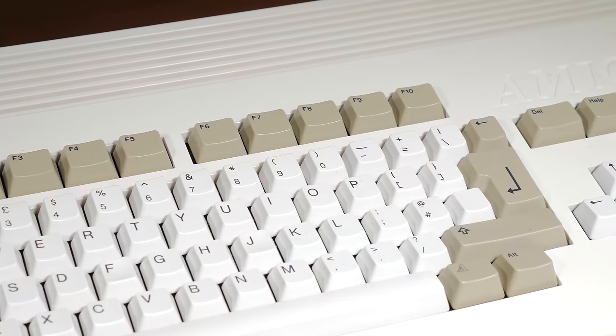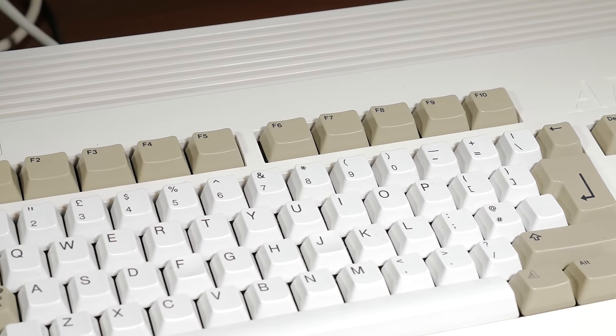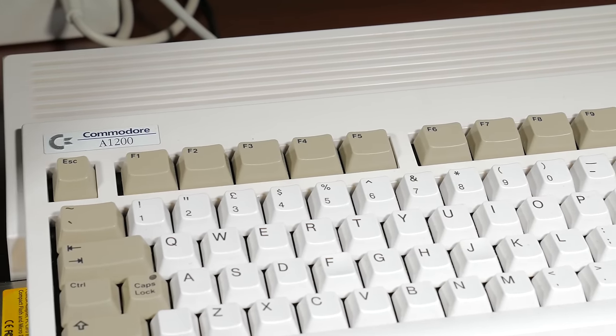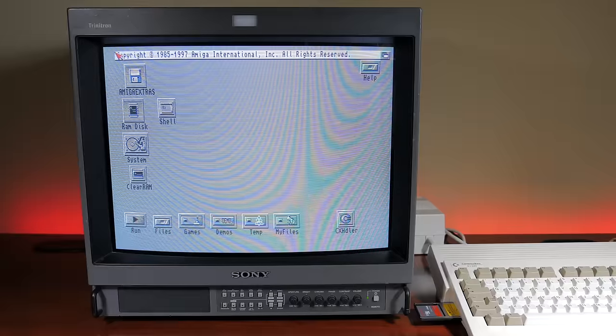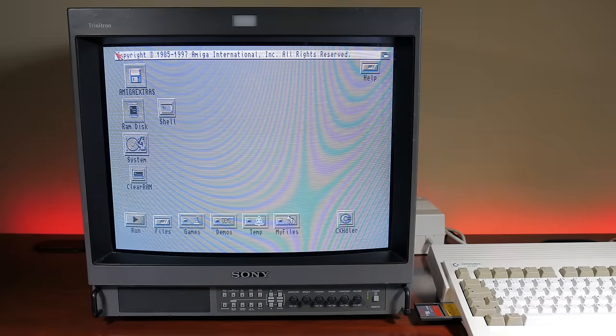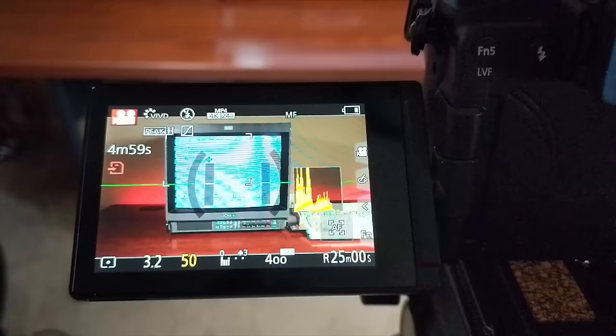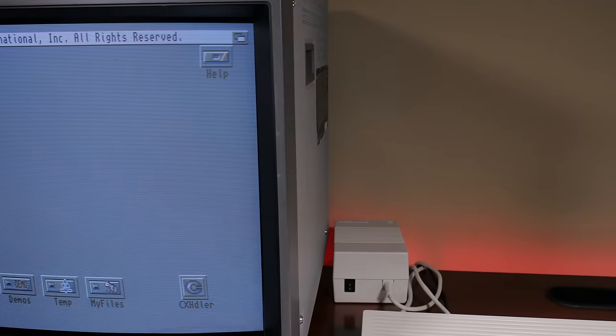We've talked about 60Hz NTSC images, but what if we were plugged into a PAL console, or had an Amiga plugged in that was a PAL system running at 50Hz — what would that look like for getting an image capture? This is a PAL Commodore Amiga 1200, which runs at 50Hz. Off the bat, we can see that our 1/60th of a second shutter speed causes problems with the annoying flicker returning. But a simple adjustment to reduce the shutter speed to 1/50th of a second to sync up with the PAL refresh rate, and everything looks good again.